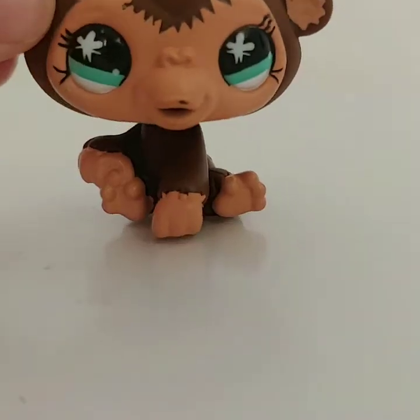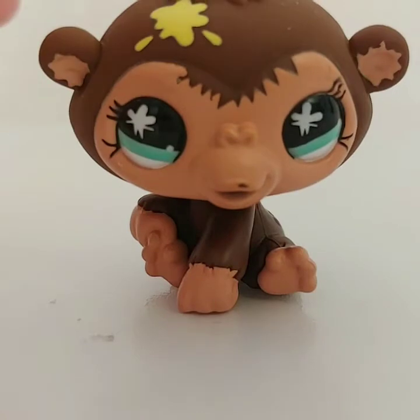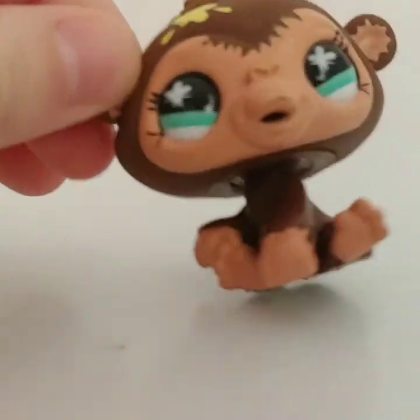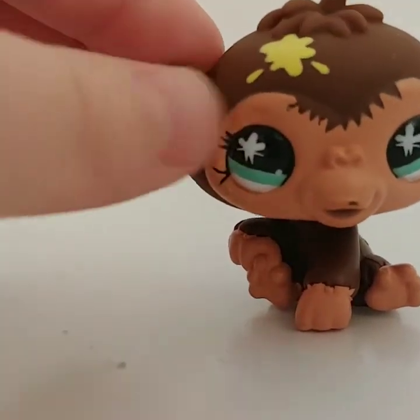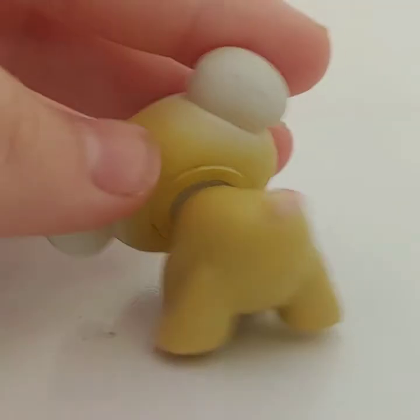The second to last one is this little chimpanzee or monkey — I'm not exactly sure — but he has brown coloring with what looks like banana splotches, and then sort of salmon-colored feet, ears, and face, with some nice blue eyes.